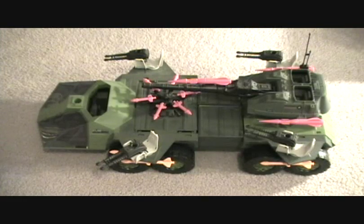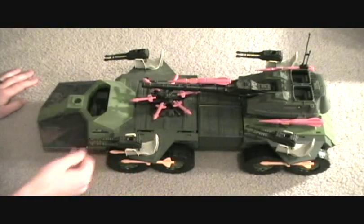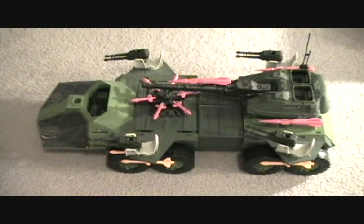Hey guys, welcome back to Matlock's Toy Room Reviews, and today we're going to be doing another G.I. Joe vehicle review. This is the Rolling Thunder. I don't know how big this looks on video right now, but this is pretty damn big — I mean, I've got some massive hands here and it's pretty damn huge. This is from 1988, which would be part of series 7, I believe.